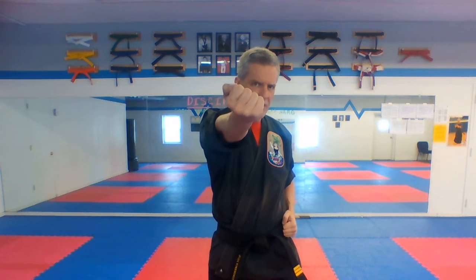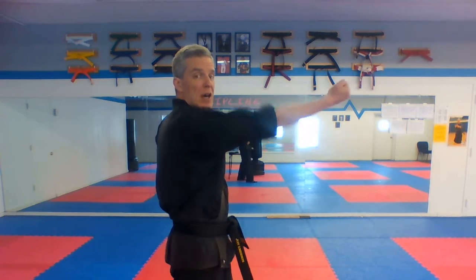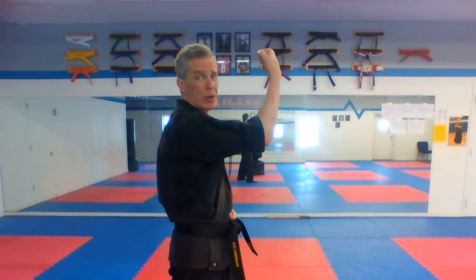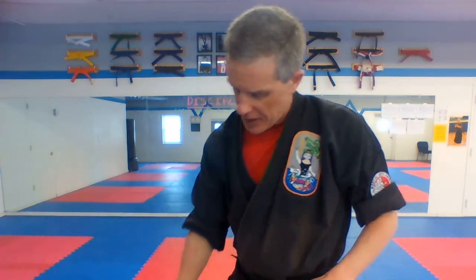See how those uppercuts snap up right to my nose and chin, and then I bring it back down and protect myself with my elbow. We don't want to leave it out because now I'm open. So always with the uppercuts, we snap them out — you can see out and in. We call it an uppercut but it's really not up; it's out here. My opponent's chin is right there — boom — and back. That's our uppercuts.